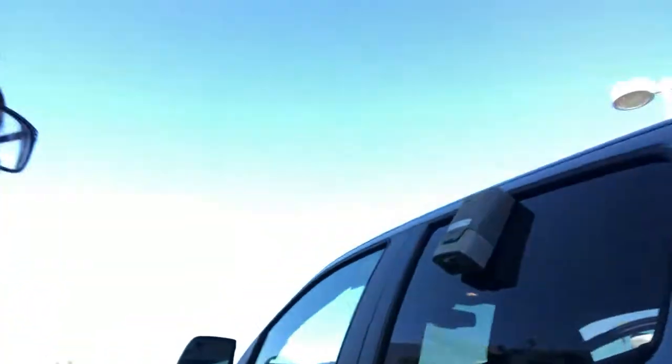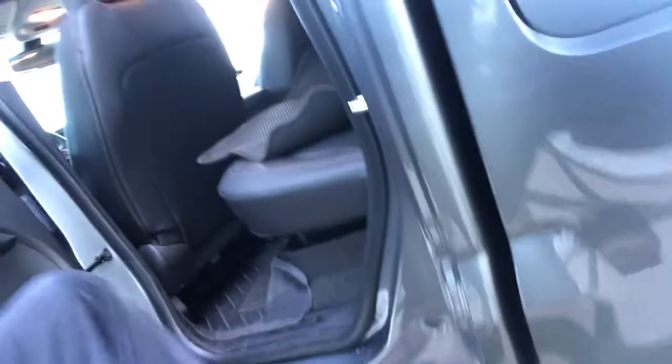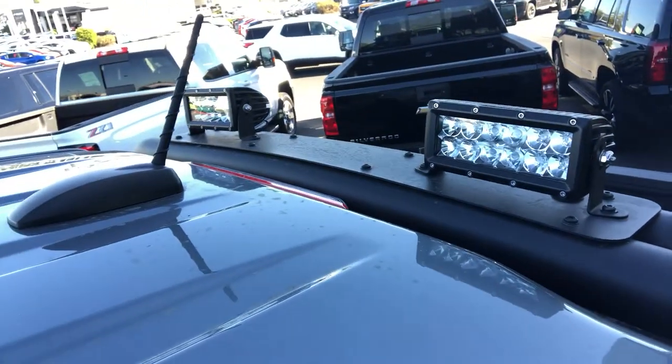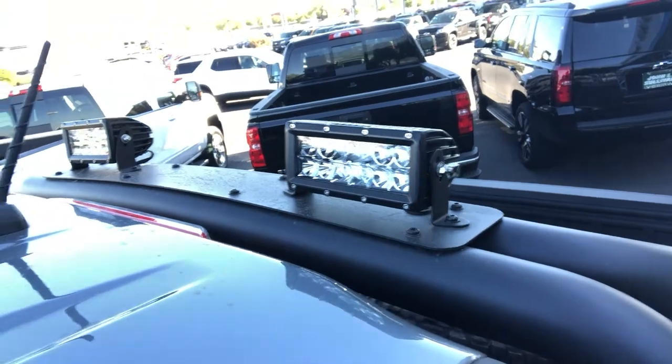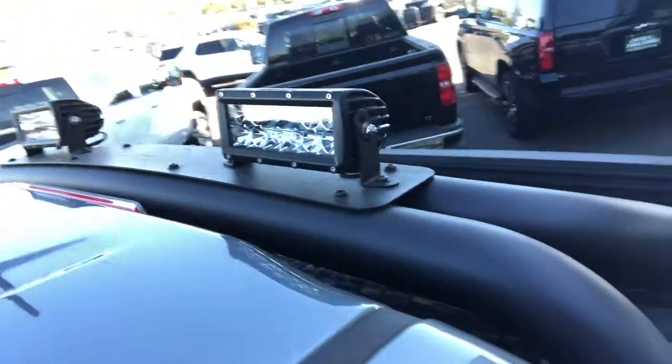This truck comes with the Dusk package. Climbing up here, you have the standard rock slider rails. This Dusk package also gives you beautiful LED lights here — super bright. They do have covers so you don't get a ticket while driving if you have them on. I'm not sure what the laws are like in Texas, but you'd get a pretty penny for that.